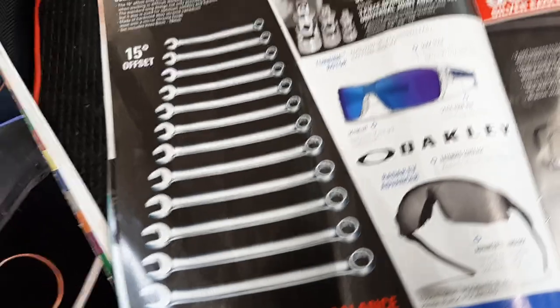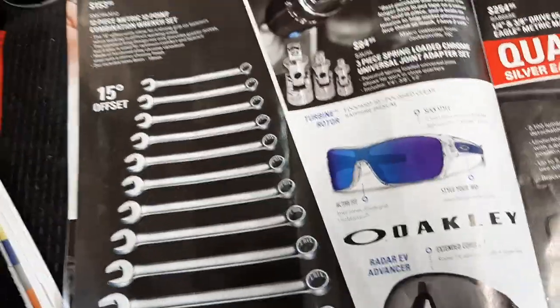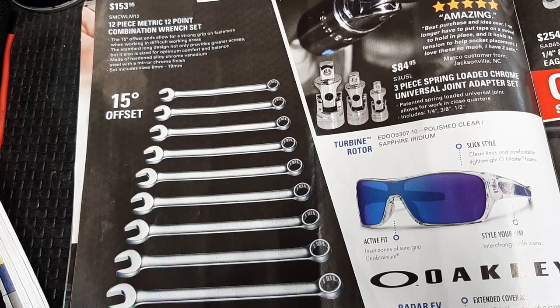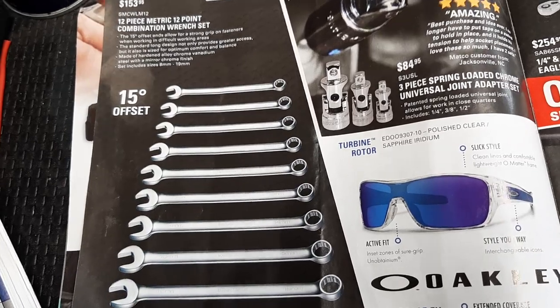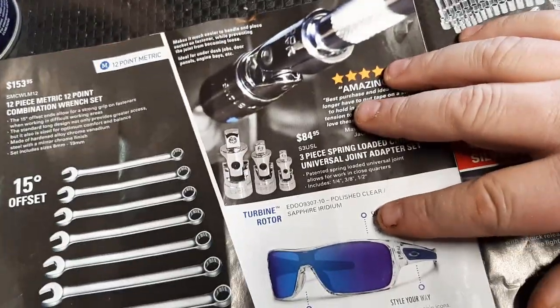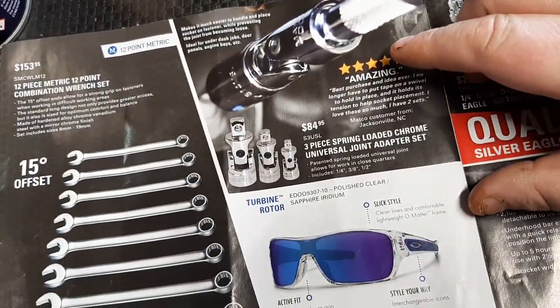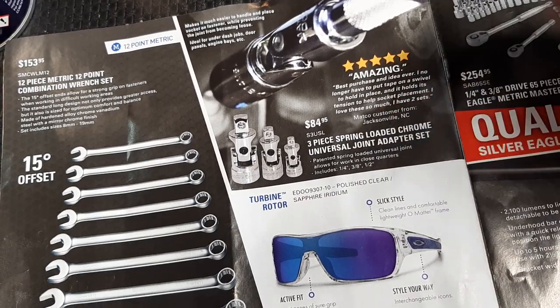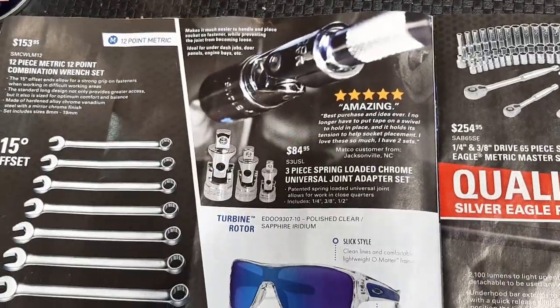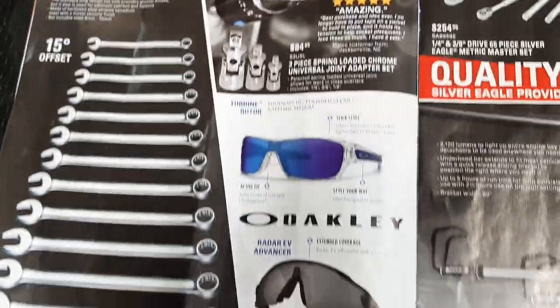We've got the 15-degree offset, $153.95 for a 12-piece 12-point combination wrench set from Matco. Then the spring-loaded universal joints - these should have been out years ago. Spring-loaded universal joints: I am a big advocate of using impact universals, but if I had to have my choice for chrome ones, those would definitely be the ones I'd get.